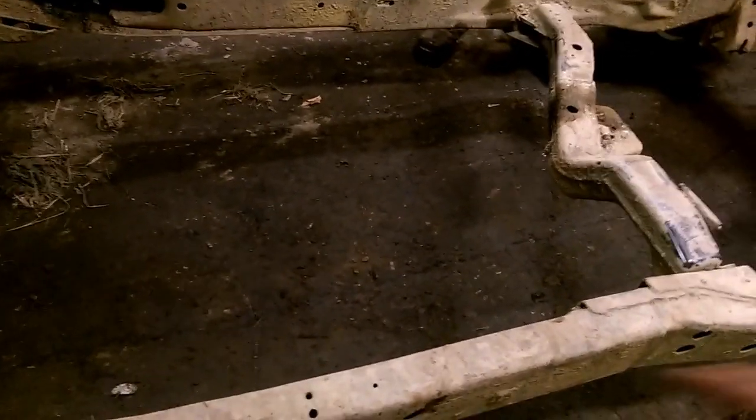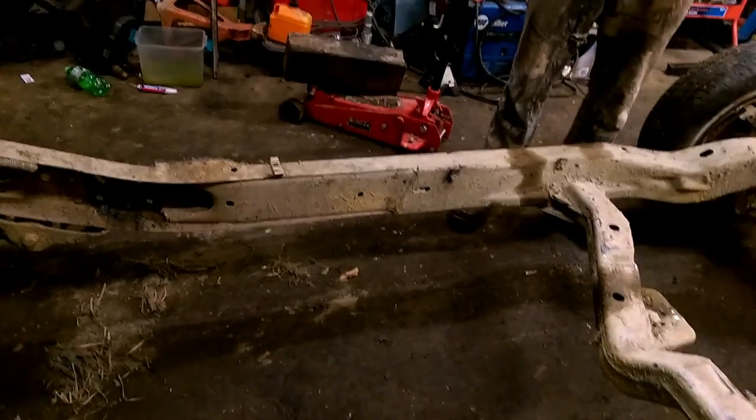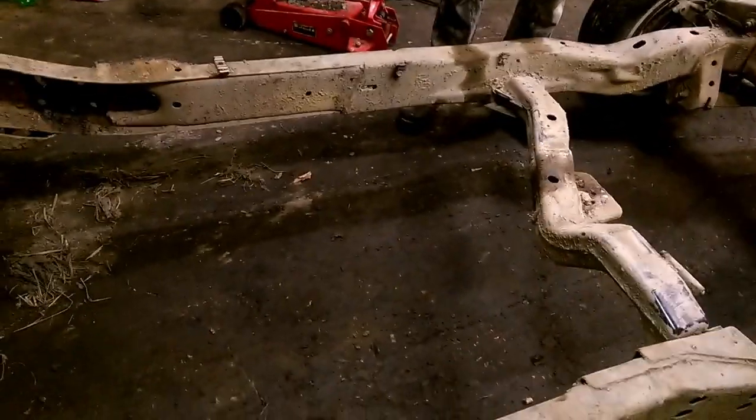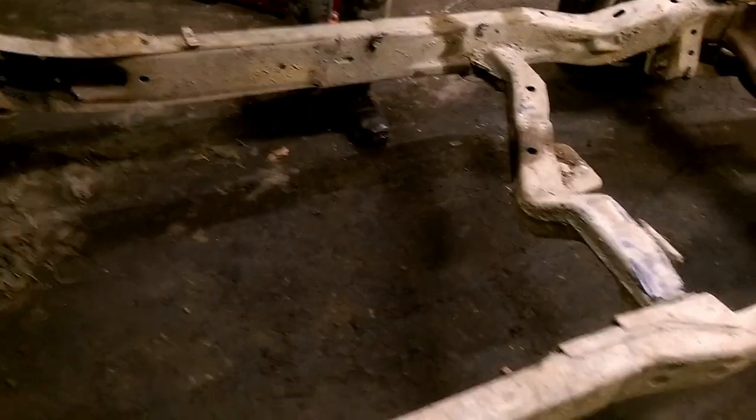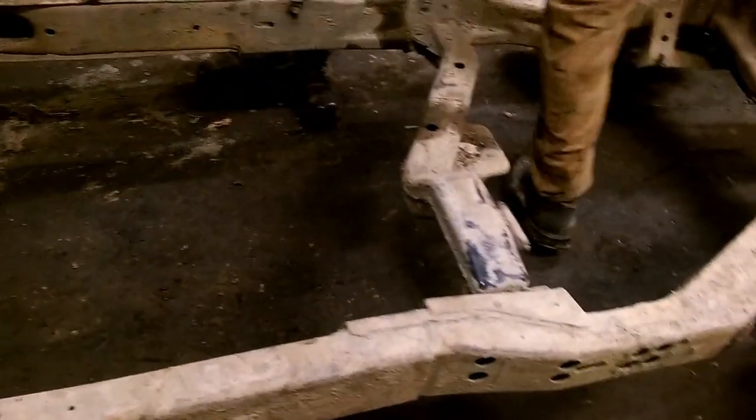13 inches out the middle. Is that where you're taking it? Yep. Zig-zag or a straight line, Cody? Just like clipping a subframe.